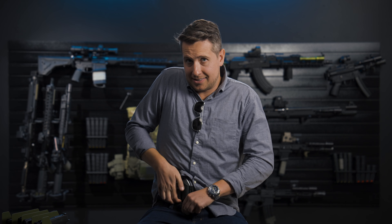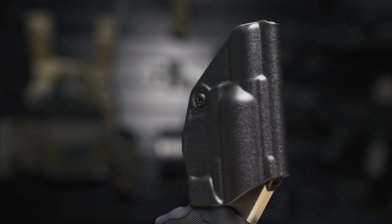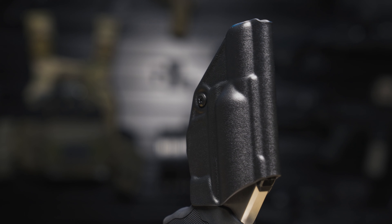Our Icon 2.0 is easy to put on. You can wear it sitting and still be comfortable due to all the rounded edges. The rounded edges make it easy to put on, easy to take off, and they make the gun comfortable to wear.